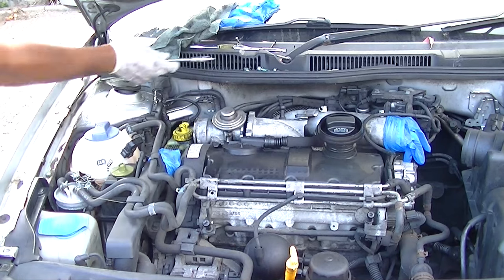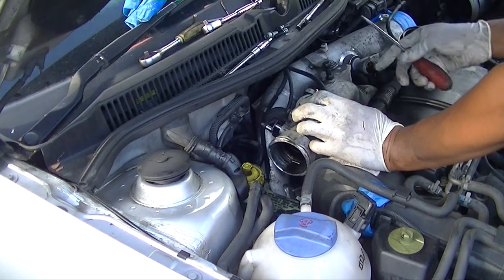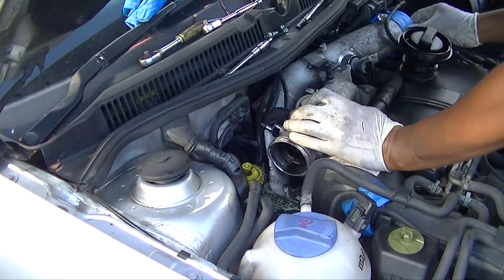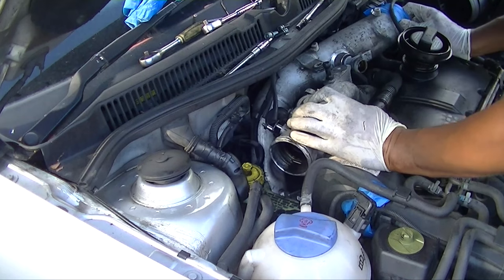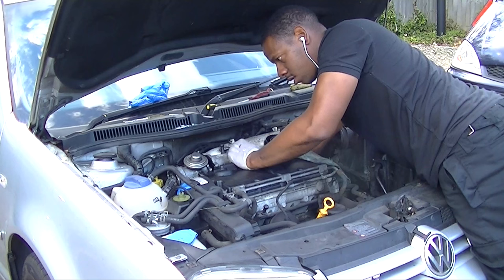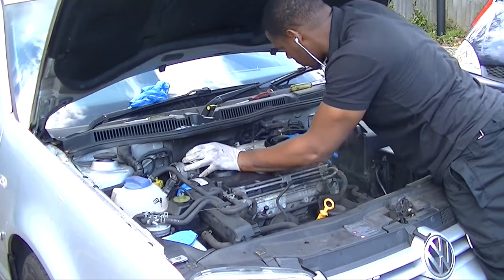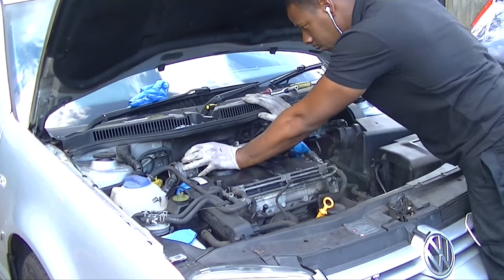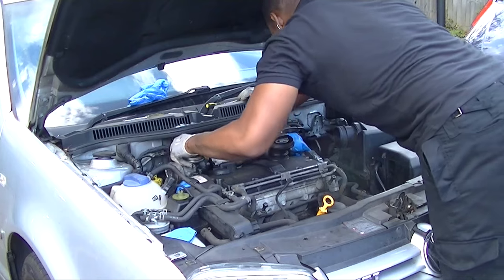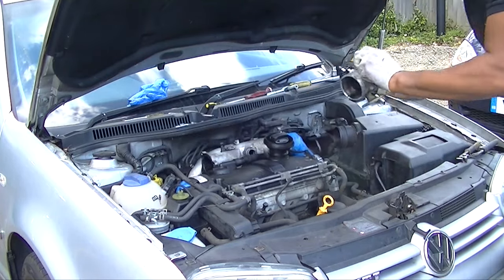Now remove the vacuum hoses attached to the top of the EGR and to the actuator — they just pull off; they're a three mil and a four mil hose. Then reach behind on top of the exhaust manifold to undo the EGR pipe with a 12mm or a 30mm depending — they can vary. Put your hand around the back, undo them, and you should be able to pull out your EGR. Simple as that.